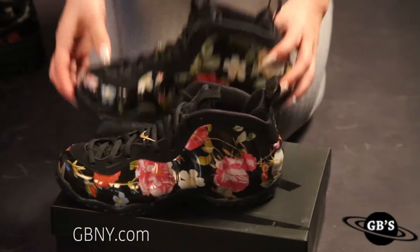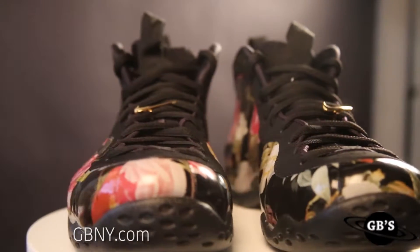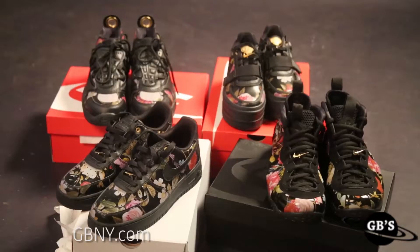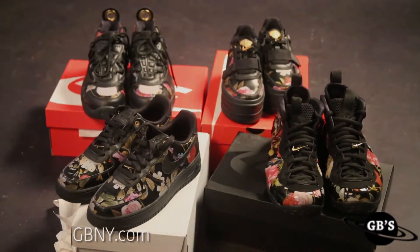They're dropping February 14th, so perfect timing. Whether you're an Air Force type, you like the Vandals and want that extra height, you're into the Foam Posit, or you like the Air Swoop look — there's something for you.